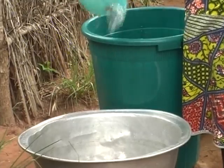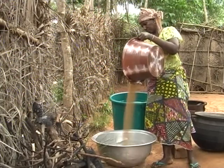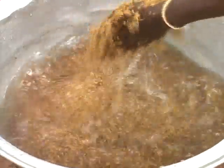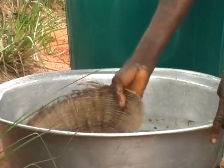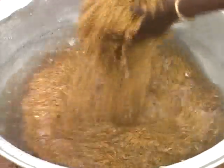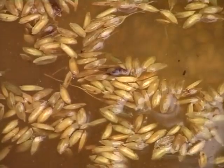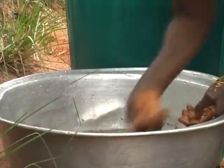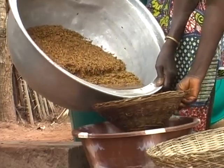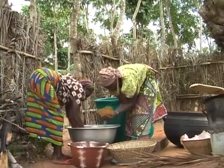Pour the paddy into a container with water. Make sure the water covers the paddy. Wash and stir the paddy well so that the lighter particles float. Remove any floating material from the top. Drain off the dirty water and add clean water. Wash and stir again, removing more of the floating material. Repeat this action until there's no more floating material left. Now drain off half the water and remove the paddy carefully, making sure the stones and dirt are left behind.